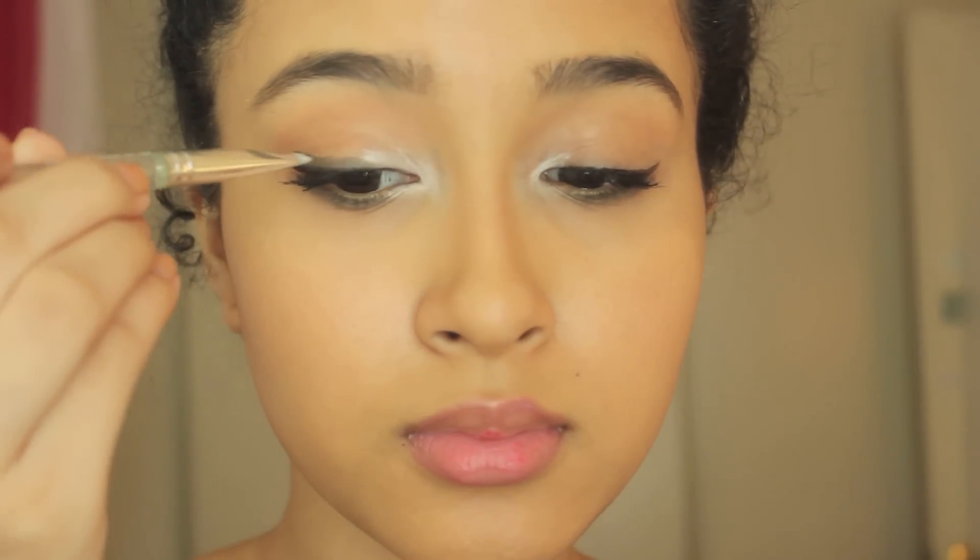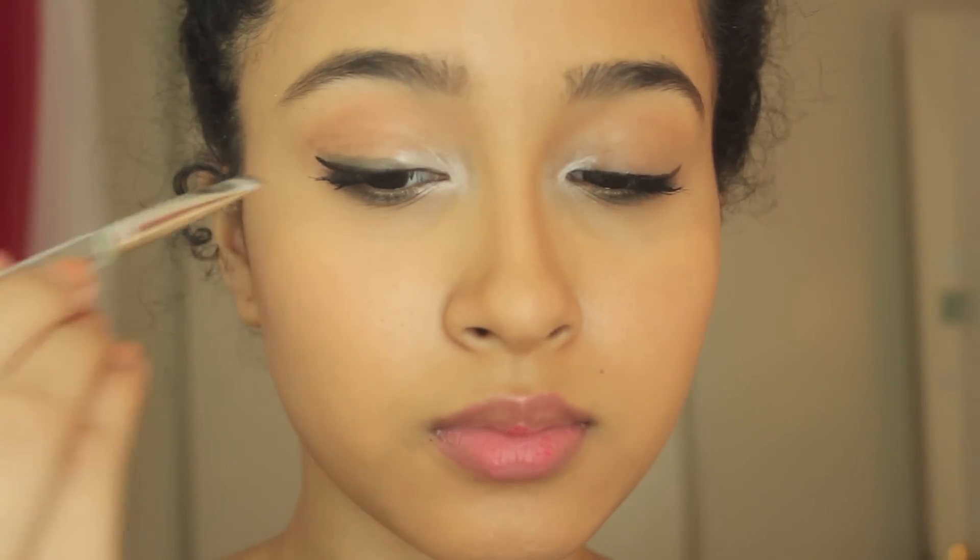Then using a japonesque 232 brush I'm going to blend the green since we really want a very hazy effect on the eyes. I'm doing the exact same thing to my top lash line, pretty much just following my winged eyeliner. This is why you want to do your mascara, eyebrows, eyeliner, and foundation before you do this whole creepy smile look.